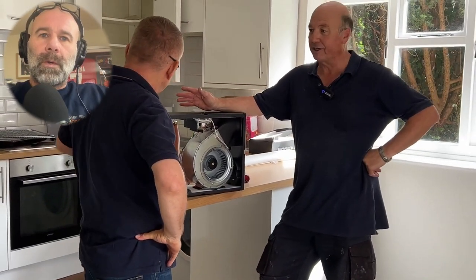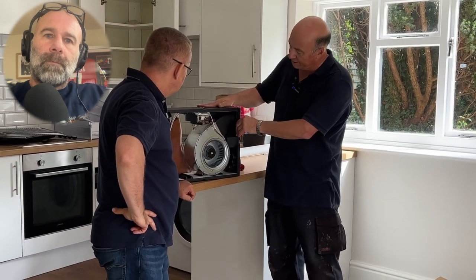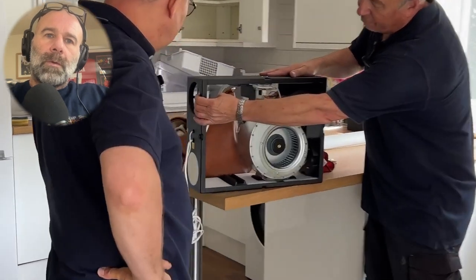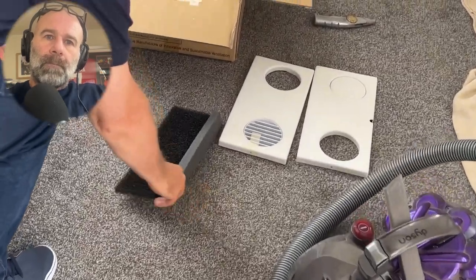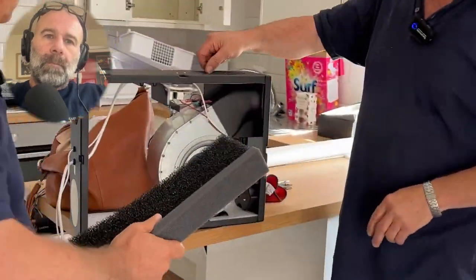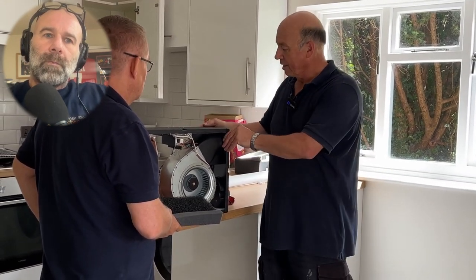Basically what the unit does is it takes a feed of fresh air from outside - a constant supply of fresh air. It's all about getting a volume of air into a property without having to open windows. It pulls a constant volume of fresh air through the unit, runs it over a filter to stop bugs and nasties coming in, then forces it under pressure into the flat. This uses a scientific principle called dilution, dispersal and replacement.